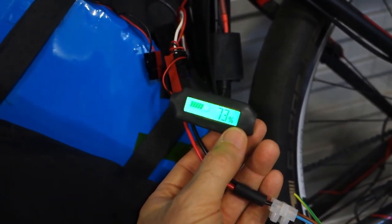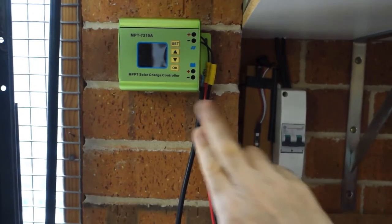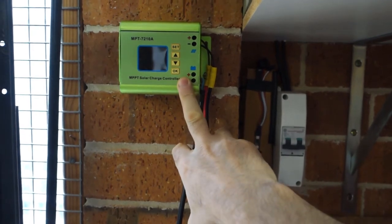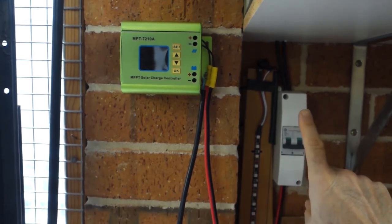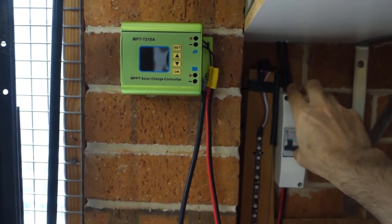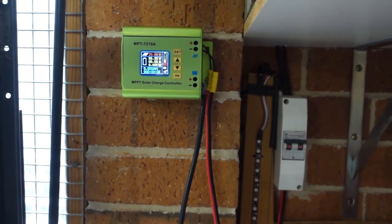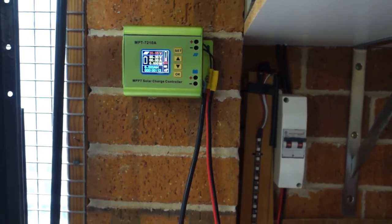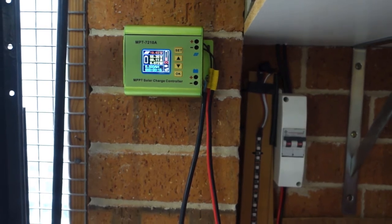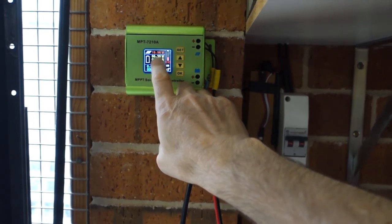Normally I leave it switched off, but as we're going to charge this I'll switch that on. Going over to the charger on the wall — here we've got the charger, which is this green MPT 7210A. Just off to the right I've got the isolator which goes up to the 200-watt solar panel. I'll just knock this isolator on — the unit comes on. This is supposed to be a maximum power point tracking solar charge controller, hence MPPT, and it does seem to do some MPPT. The panel's open-circuit voltage was around the 20-volt mark and it's now bringing that down as it brings up the available power.